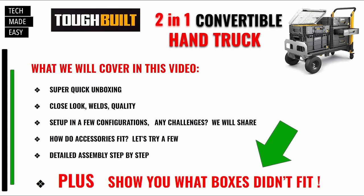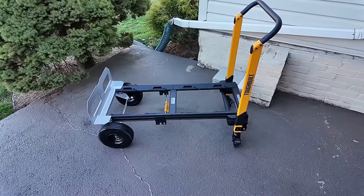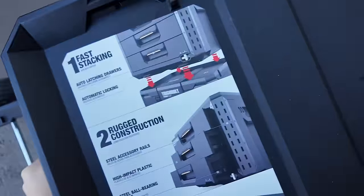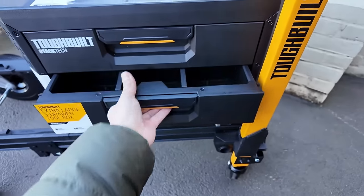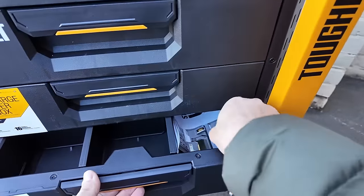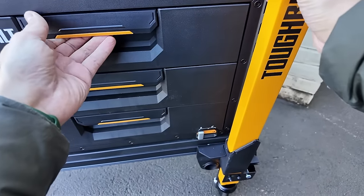Just a reminder: we're going to be showing you some challenges with boxes that didn't fit. So what can we put on this? I'm going to try different configurations, starting with a three-drawer — one of the heaviest boxes. It clicked in on the first time. Do the drawers open? Yes, plenty of room. The drawer opens with no problem, and they click-lock into place — that's nice.